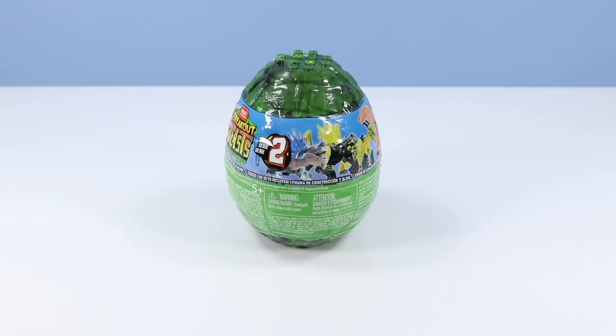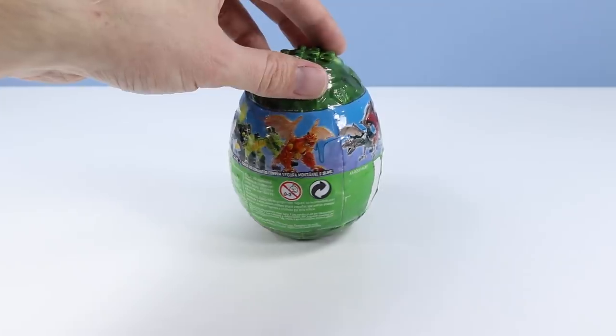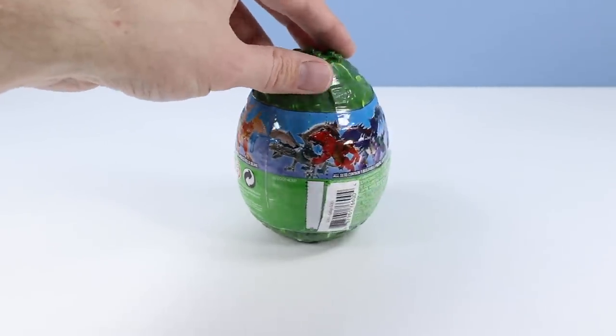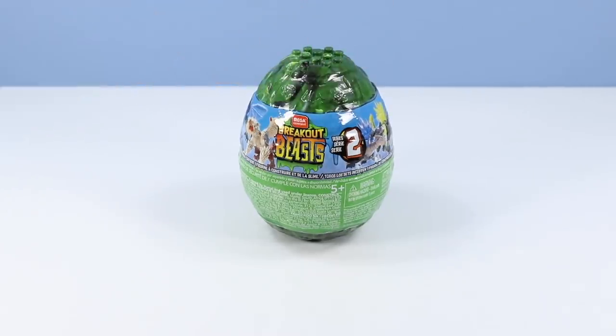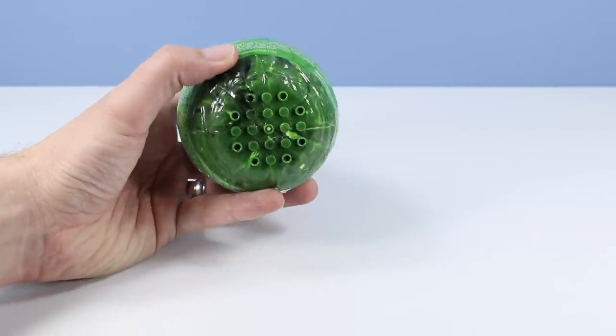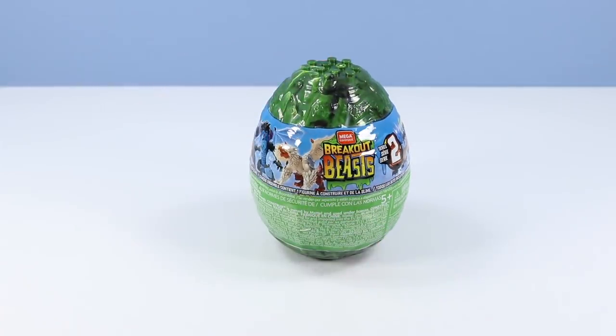The Breakout Beasts Series 2 looks to be in a green egg. I'm counting 9 Breakout Beasts around the seal. What could possibly be in this prehistoric brick egg? There is a strange code on the bottom of these — I'm not sure if it helps you find a Breakout Beast. The first egg I'm going to dig out would be 278865TC.